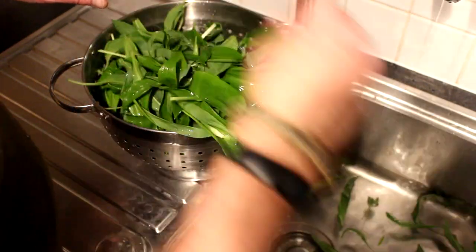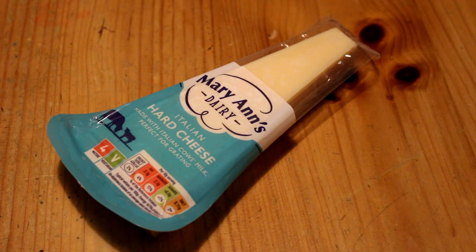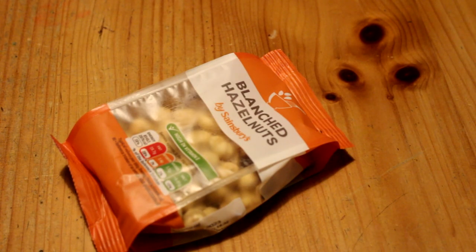Once you've washed those off, give them a little dry off. Then gather the rest of your ingredients. I've worked it out on about 100 grams: 100 grams of ramsons leaves, 100 grams of hard cheese or parmesan, 100 grams of nuts - you could use pine nuts but I prefer blanched hazelnuts; they tend to be a little bit cheaper and I think they taste better. To that, you're going to want 200 millilitres of olive oil. I'm using a mix of olive oil and rapeseed oil - it keeps the cost down and I don't mind the flavour at all. And you'll also need a few jars to put your pesto in.